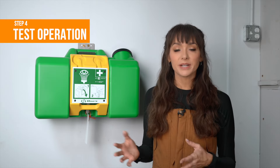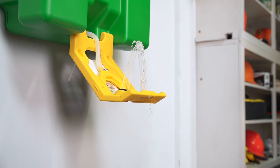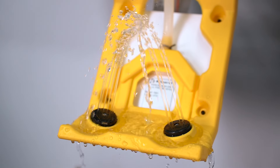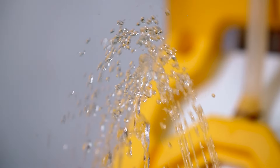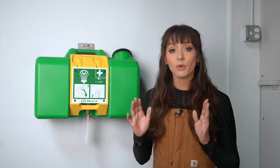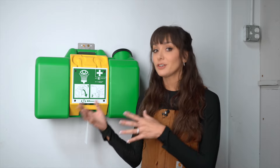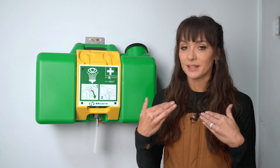Next, test the operation. With most self-contained eyewash stations, they aren't set up to be activated without draining the fluid. But if your model allows you to check it, activate the eyewash station and observe the water flow — it should be steady and strong, with both eyewash nozzles functioning properly. If your model doesn't allow it to be checked, just make sure the water or solution is full, clear, and the right temperature. The water should be tepid — not too hot or too cold — a temperature you'd actually be okay flushing your eyes with.